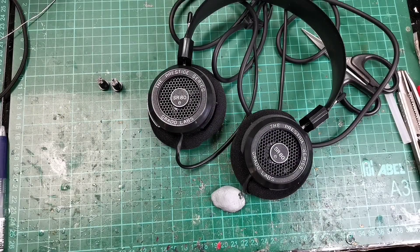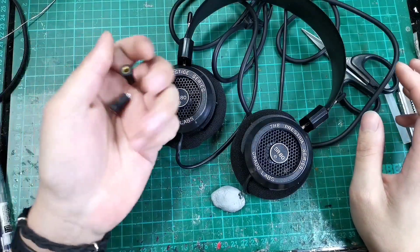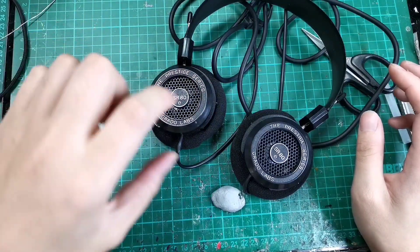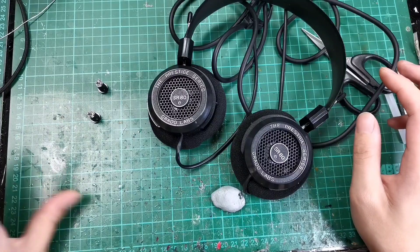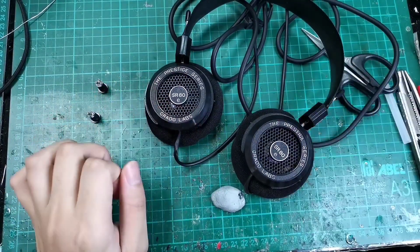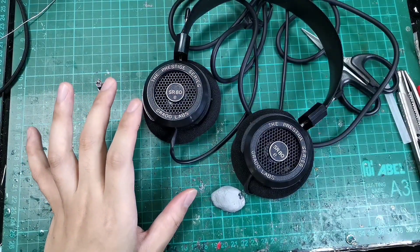Hey guys, welcome back to another episode of Naked Audio Tutorial. This is Yong from SG Audit Hive. Today we will be going through a 3.5mm detachable mod for the Grado SR-80E, but these steps are applicable to all Grado with the plastic shell, or anything that's plastic, black plastic.